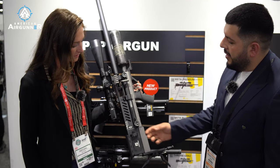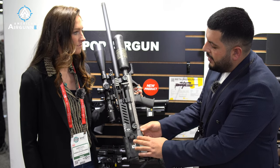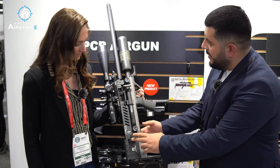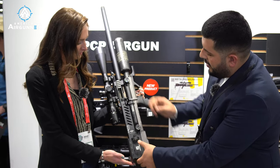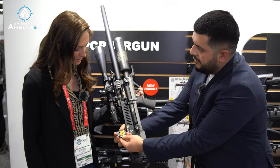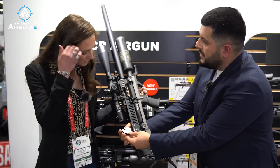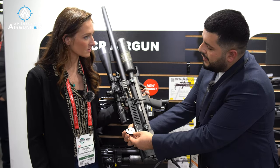Then we got a magazine right here. We're using the plastic magazine, and the box includes two pieces. For shot count: the .177 is 14 shots, .22 is 12 shots, and .25 is 10 shots.